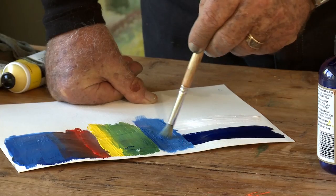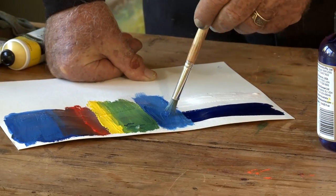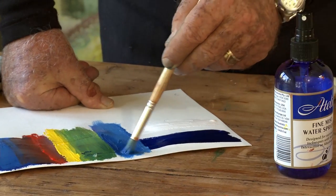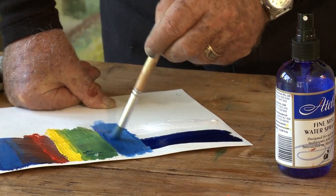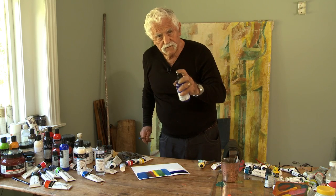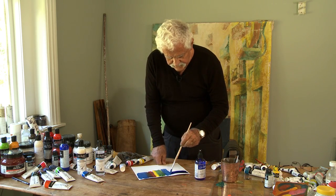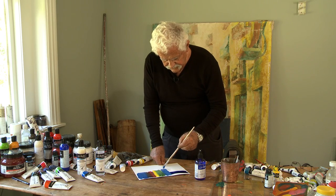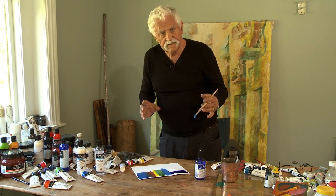So from 11:30 to 3:30 is four hours. If you discover at the end of the day something that isn't quite right, the spray can absorb into the surface of the painting, allowing you to make last-minute adjustments — which might save you the pain of having to repaint a small area of your painting if it's not working correctly.